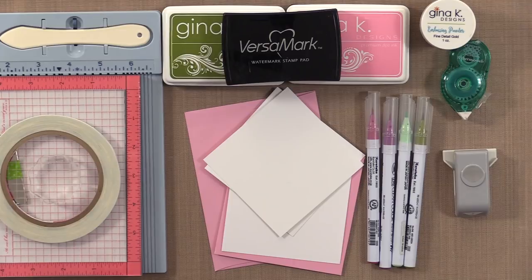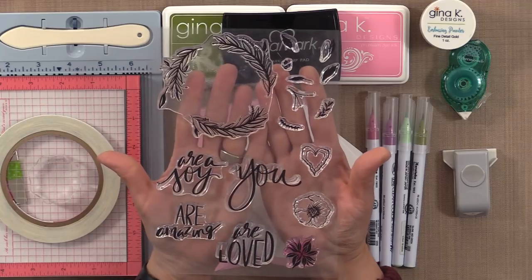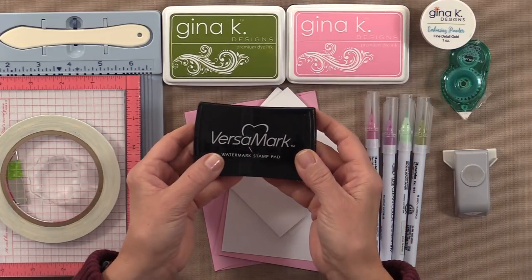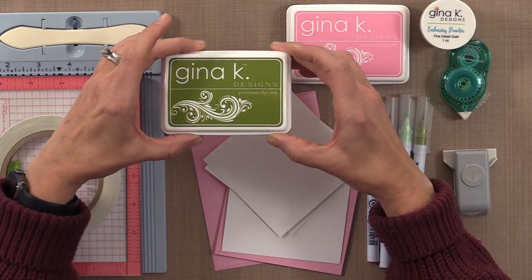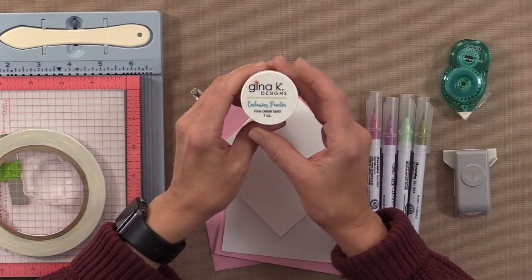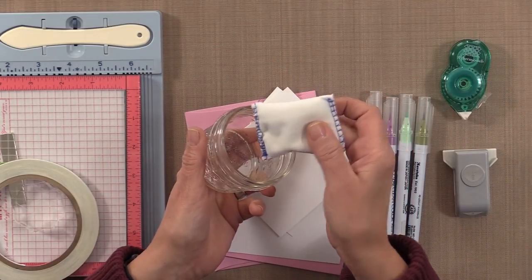Let me show you the tools and products you're going to need to make today's project and techniques. First you're going to need the stamp set — this is the brand new UR stamp set by Lisa Hetrick for Gina K. Designs. You're also going to need some ink: a Versamark Watermark stamp pad, Gina K. Designs Fresh Asparagus ink, and some Bubblegum ink. For embossing powder, I'm using Gina K. Designs Fine Detail Gold powder. I also have an embossing magic pad.